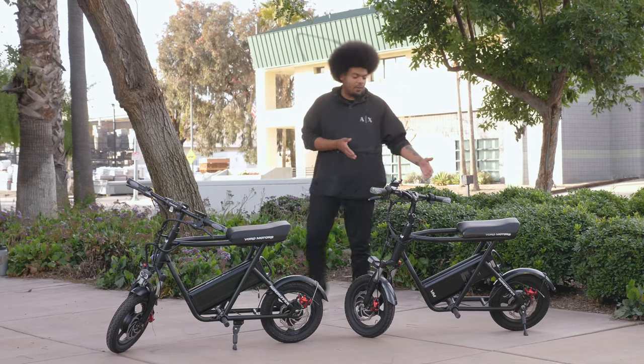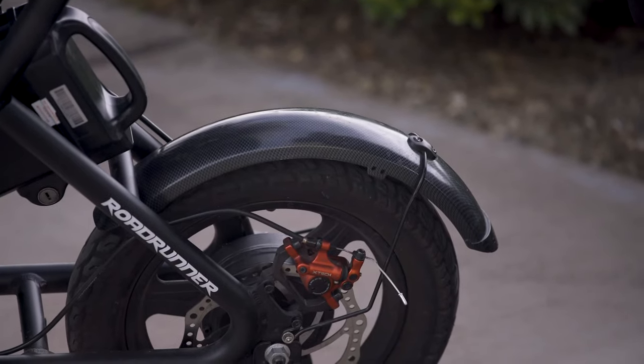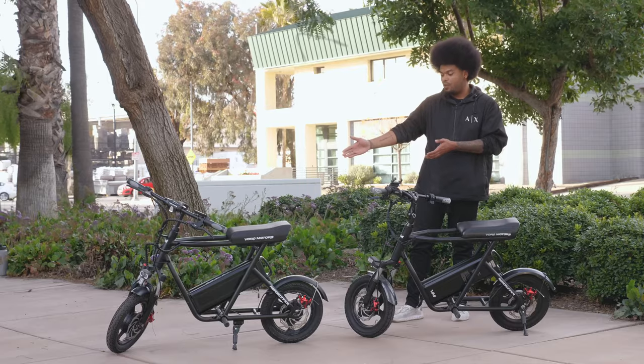On the previous Roadrunner that we sold, the fenders came in a carbon fiber finish, so they're not as nice as they are on the current Roadrunner.